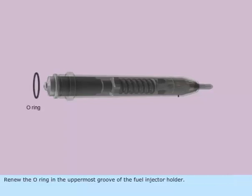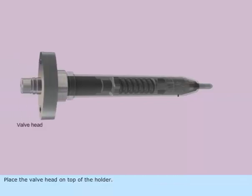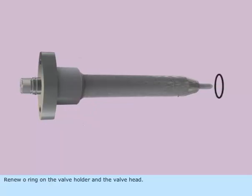Renew the O-ring in the uppermost groove of the fuel injector holder. Place the valve head on top of the holder. Tighten the union nut. Renew O-ring on the valve holder and the valve head.